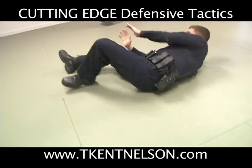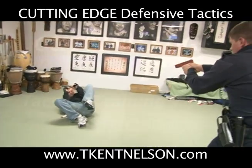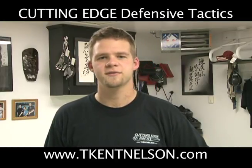Let's go! Get out of the situation! Hi, I'm T. Ken Nelson with Cutting Edge Defensive Tactics.